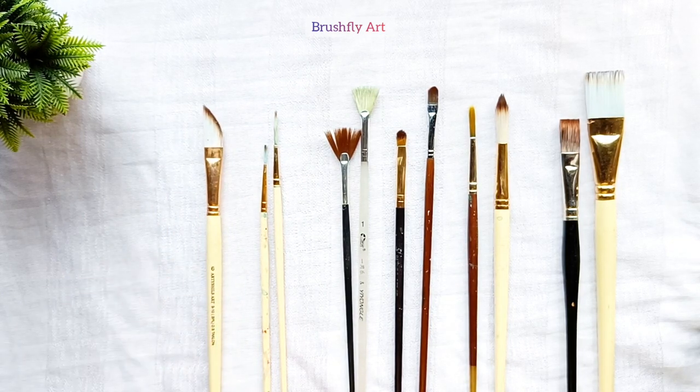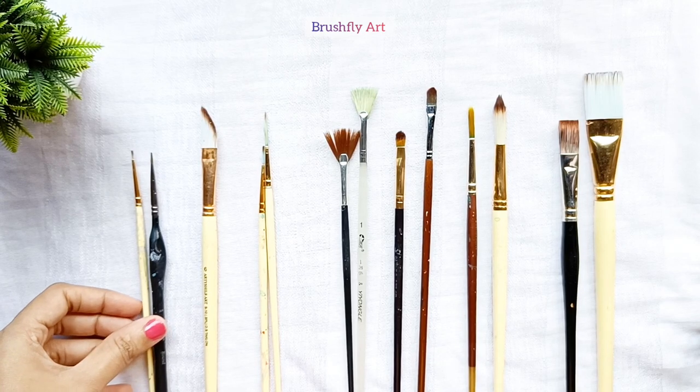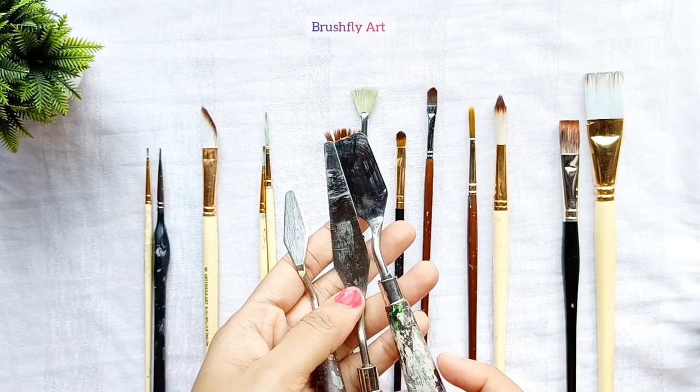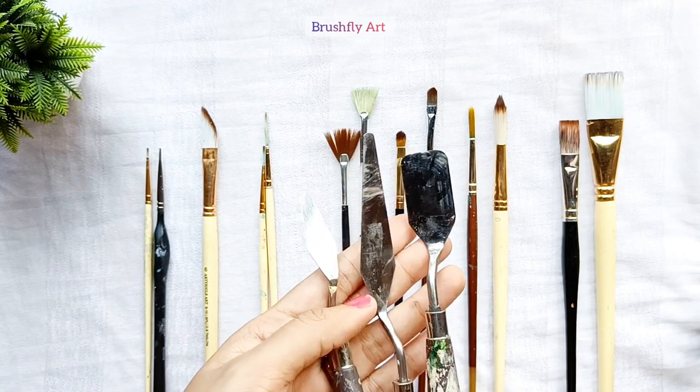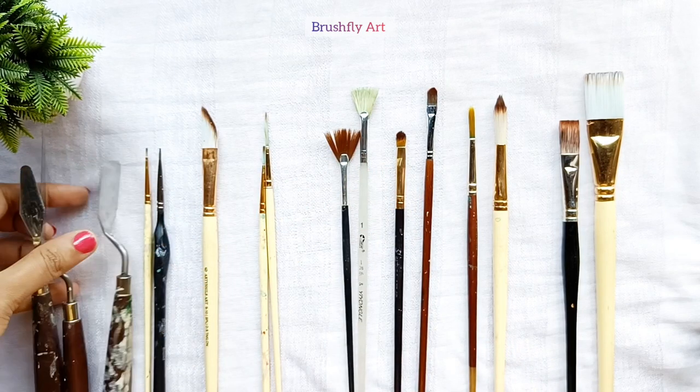This is the angular brush. These are the detail brushes. These are the palette knives — you can get them in different sizes and shapes. Palette knives are used for giving textures on the surface.